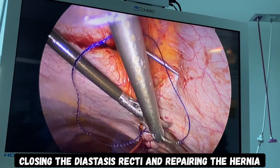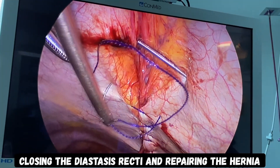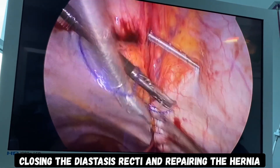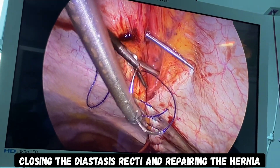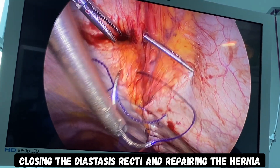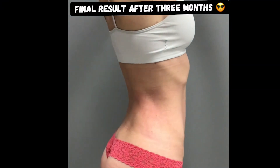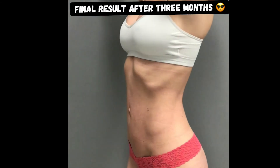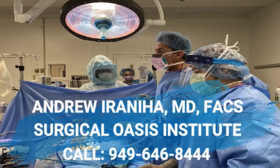The diastasis recti is very obvious in the upper portion of this video, and I'm approximating the thick rectus muscles together with heavy dissolvable sutures — I do not use any mesh during this part of the procedure. Closure of the diastasis recti allows the umbilical hernia repair to be more permanent. The results are spectacular: she no longer has any baby pooch, her abdomen is very flat, and the umbilicus is repaired. For more information about this operation, please contact my office at 949-646-8444.